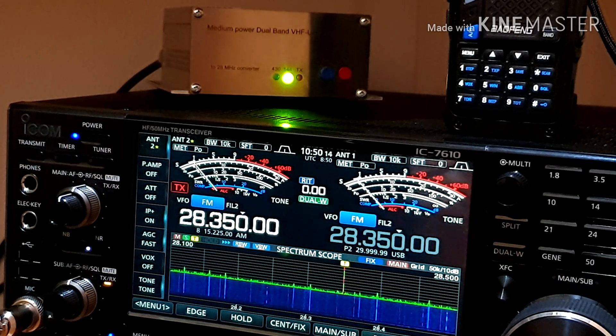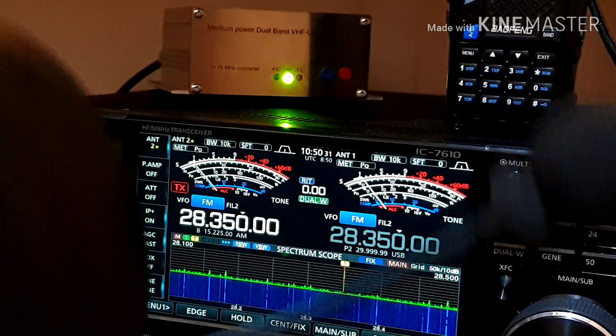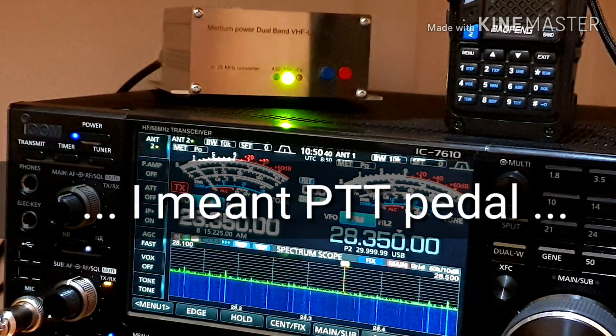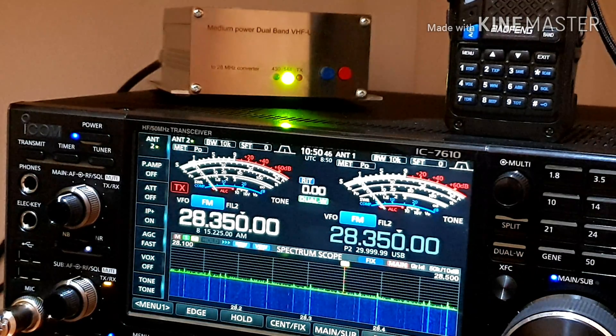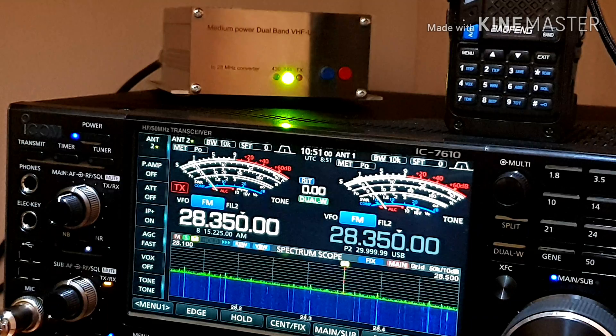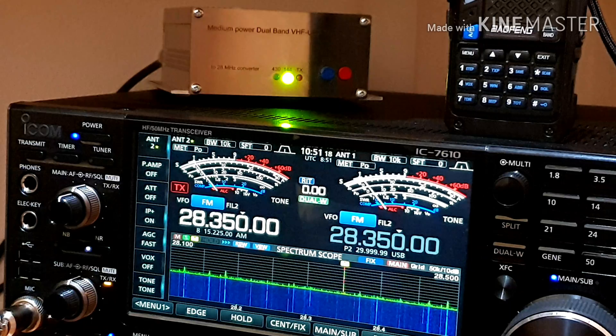Okay, so you see that it is working. And basically you can use your transceiver for HF bands and any others you want for VHF and UHF bands. You can use the same microphone you have for HF bands, and you can use a PTT button. What is very important is that you can use the great spectrum scope on your radio — you can see the signals on the spectrum scope, just like with a normal VHF/UHF radio. Please leave me a comment if you have questions, and the link for the eBay source where I bought this transverter is down below in the video description.